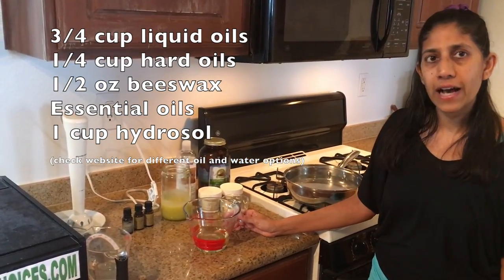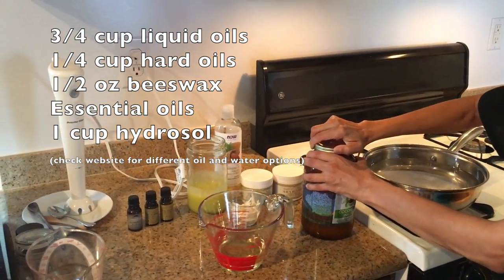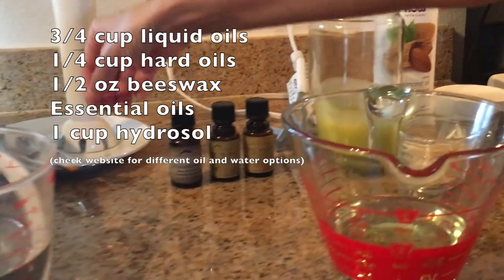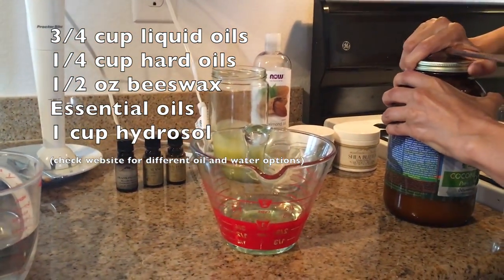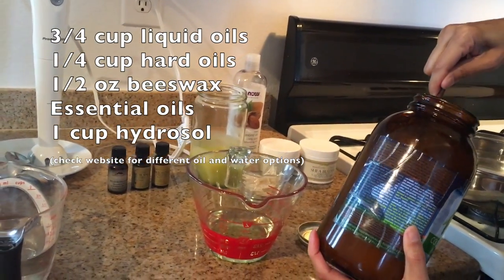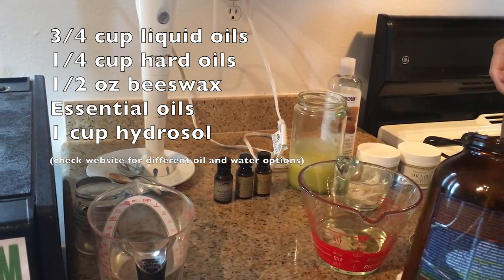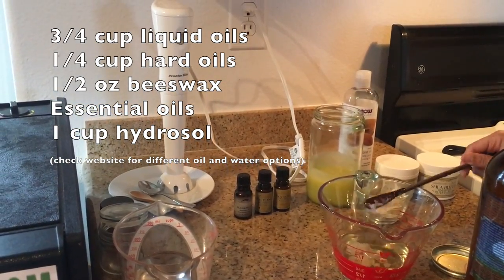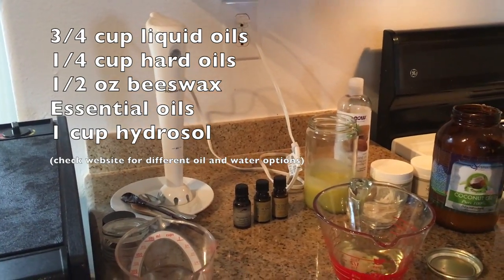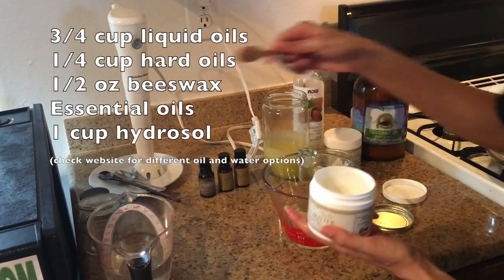And then you're going to have a quarter of a cup of harder oils. For the harder oils, I am using coconut oil, cacao butter, and shea butter. We've got the liquid oils right up to the three-quarter mark on this cup, and then I'm going to add in the harder oils to bring that up to the one cup mark. This is a really good quality cold-pressed organic coconut oil. I don't really measure anything too much and you don't have to be too exact with this recipe — you really want to make it your own. Recipes are only suggestions; use the recipe for inspiration and then make it your own.